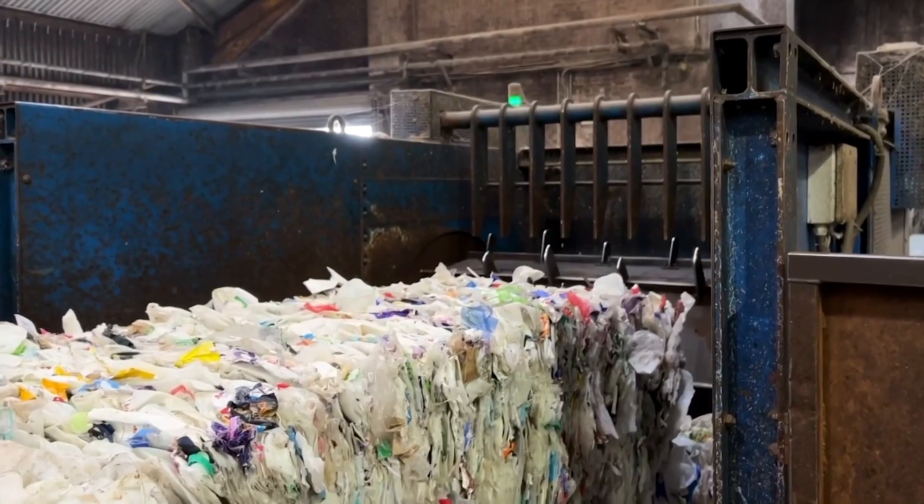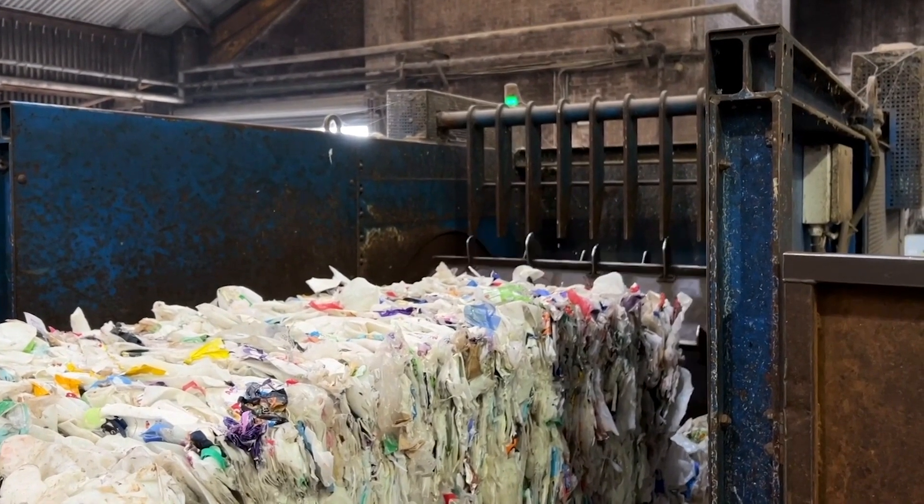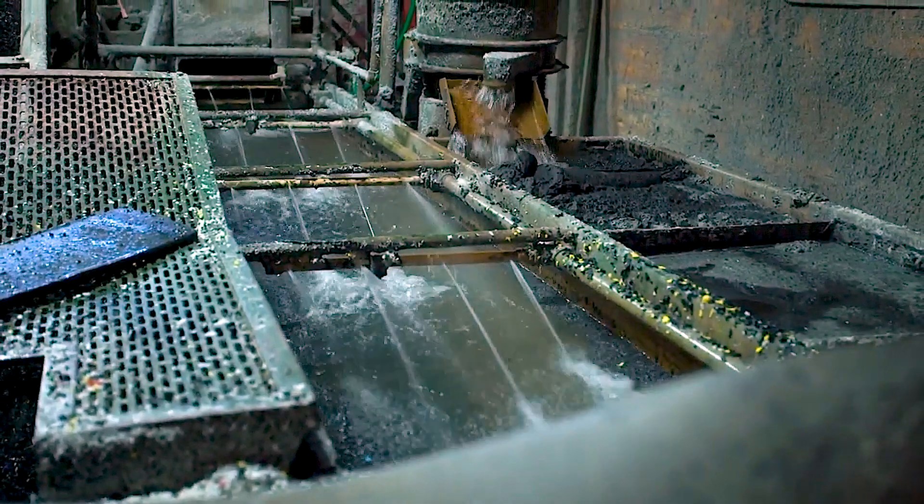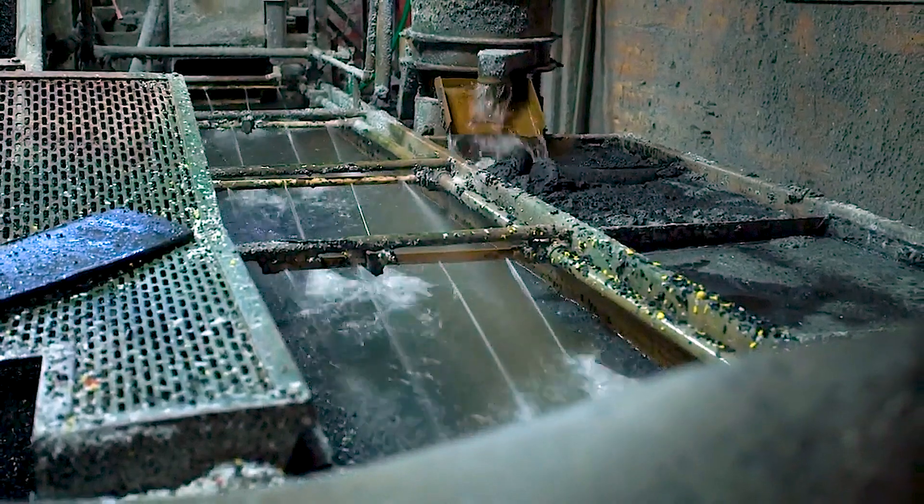The Dirt Locker begins its journey as a roughly shredded milk jug, which is then further shredded into smaller pieces and thoroughly washed to remove dirt, residual chemicals, paper labels, and glue.